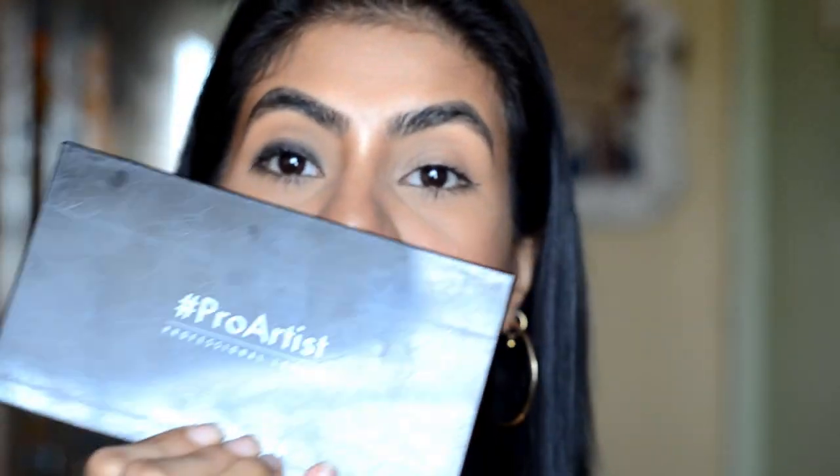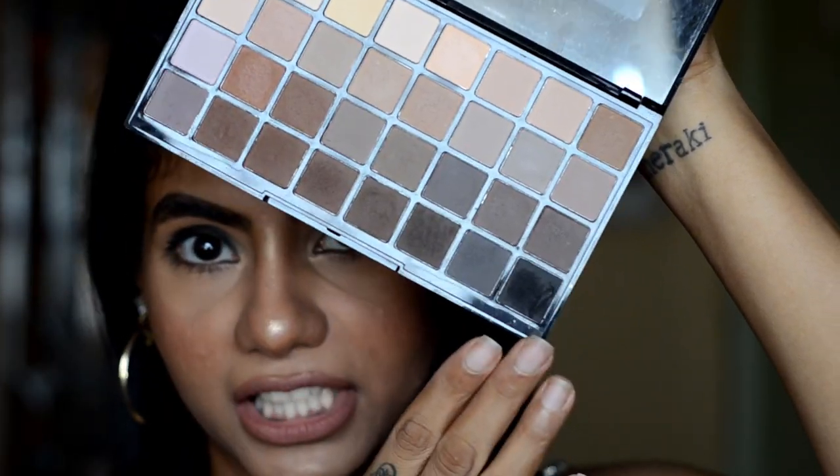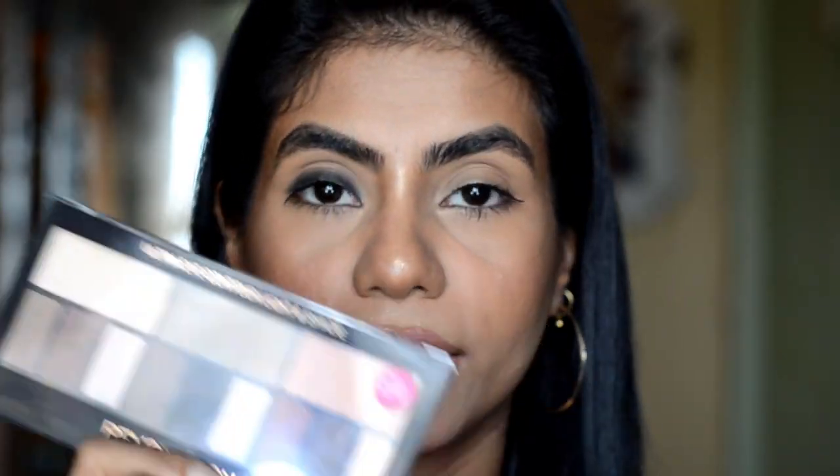For eyeshadow, you will need a neutral palette with brown and black shades. Like Makeup Revolution's Contour Lighten Shade Palette or their Ultimate Matte Palette, which has a lot of browns, neutrals, and black shades. It's not necessary to use these specifically — if you have any neutral palette available, you can use that. For this tutorial, I will use this light and shade palette.